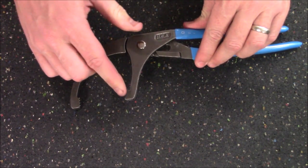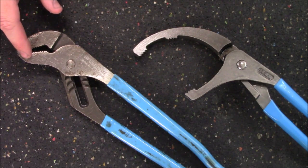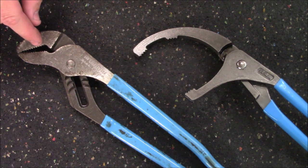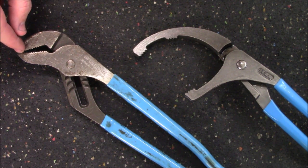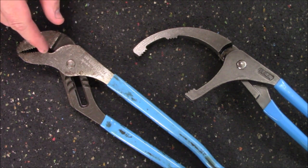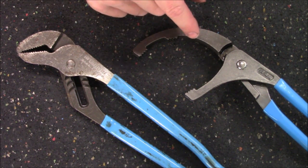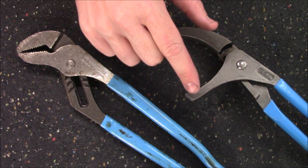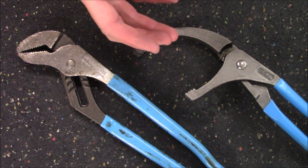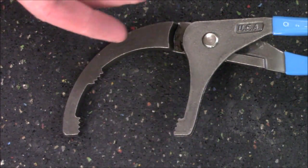It has five different adjustment points on a tongue-and-groove style mechanism, giving you a maximum jaw opening of three and three-quarter inches and a minimum jaw opening of two and a half inches. Unlike a traditional pair of pliers that will have a flat jaw on both top and bottom, the oil filter pliers have a curved jaw on both sides. Additionally, the teeth on a standard pair extend from the back all the way to the front, spreading your force out along that entire area. With the oil filter pliers, they don't have teeth along the entire jaw — instead they have raised areas, one on the bottom and two on the top.